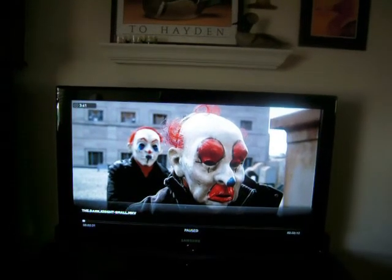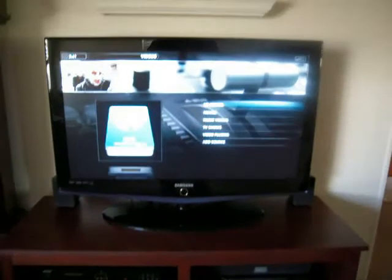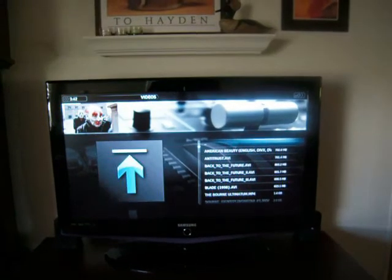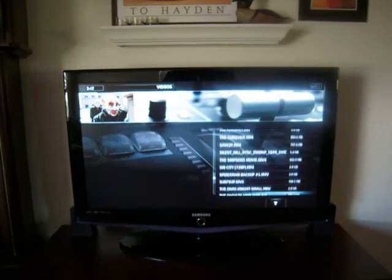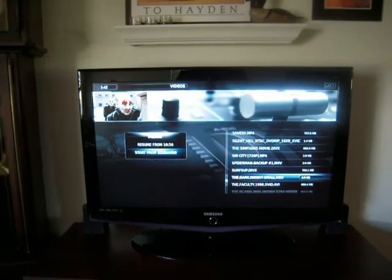I've got this video streaming from the hard drive inside the Apple TV. Now I'm going to show you that same video playing from an external hard drive that is networked. There it is, playing just fine.